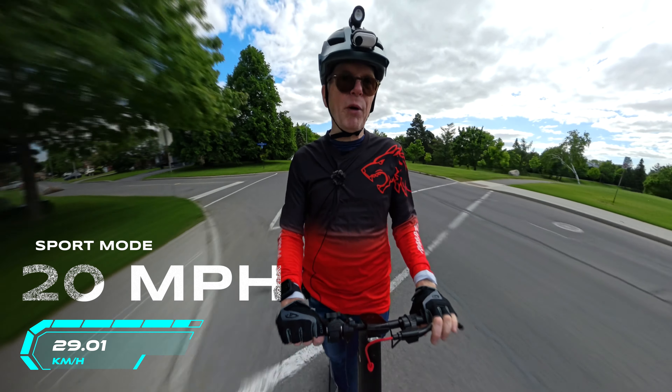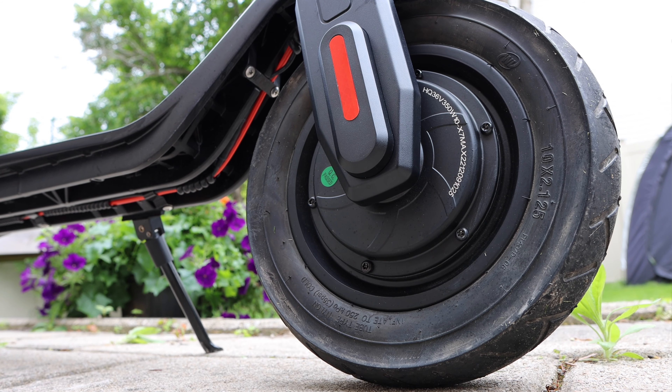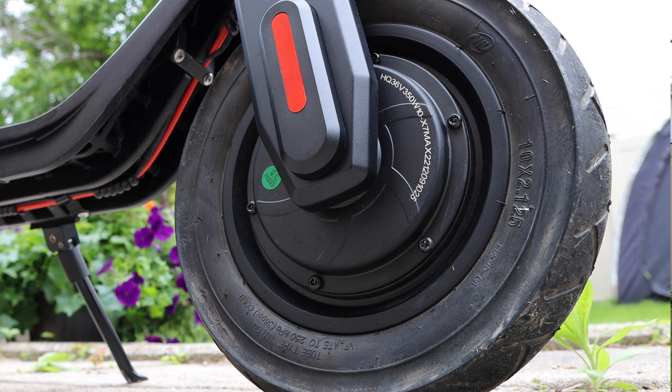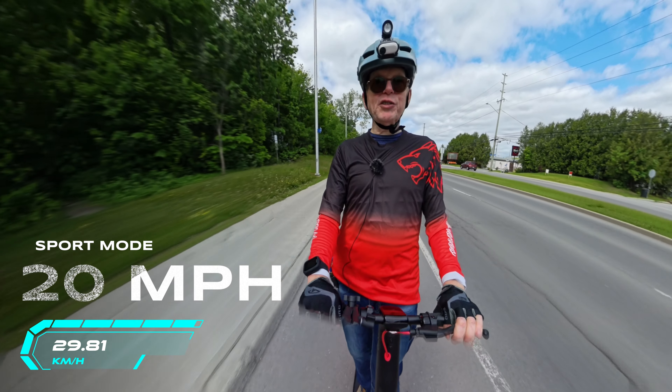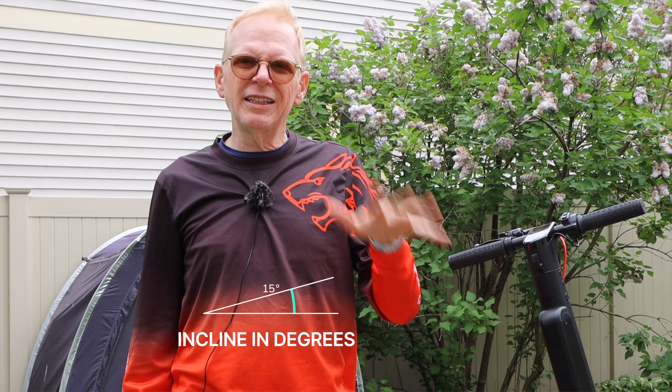To reach 20 miles per hour, it uses an electric motor in the front wheel — a 350-watt motor. I can't exceed 20 miles per hour; I've tried going downhill and uphill and it won't go beyond that. The manual says it only handles a 15% incline, but I took it up a hill with a 15 to 30 percent incline and it did extremely well.